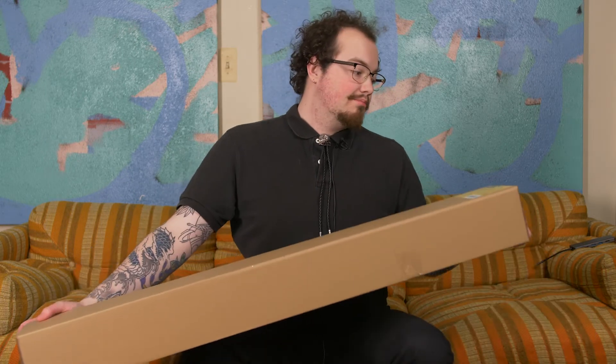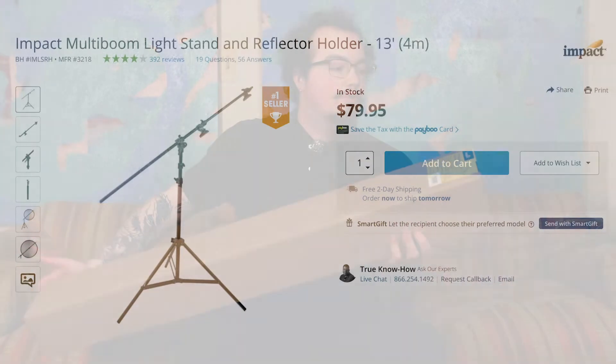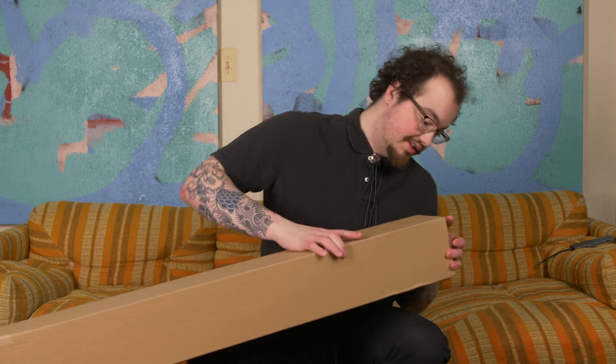C-Stands are expensive, but Impact makes a multi-boom light stand and reflector holder, so I can do many things with that. It's basically a C-Stand that's much cheaper than a C-Stand — instead of paying a couple hundred dollars for a C-Stand.